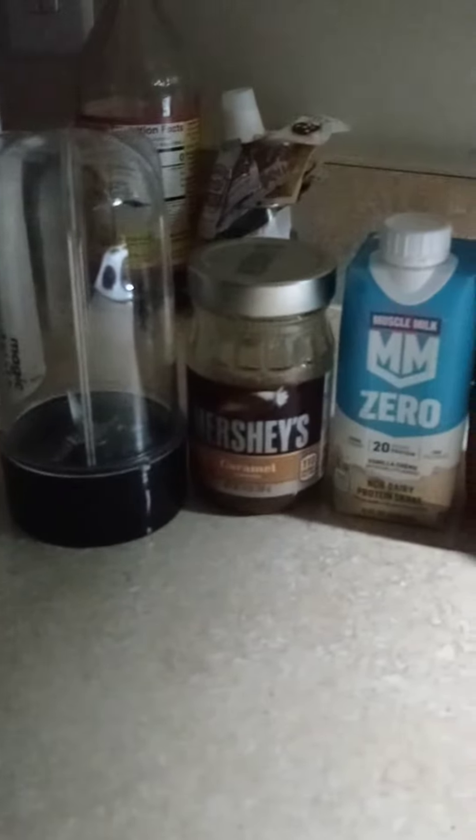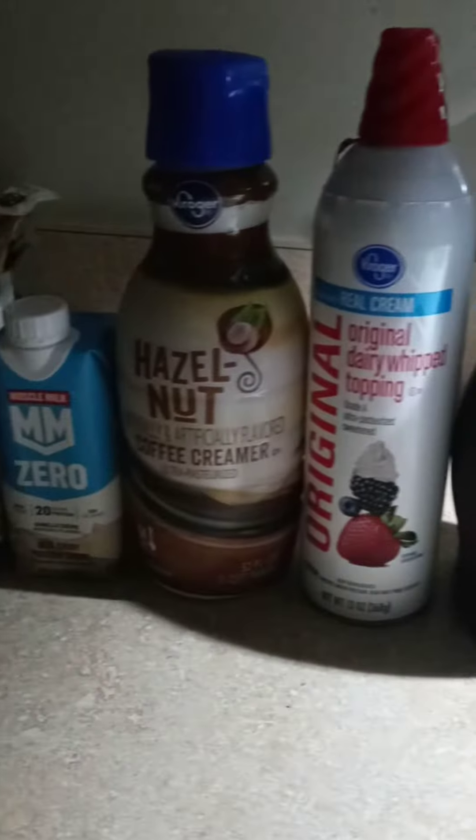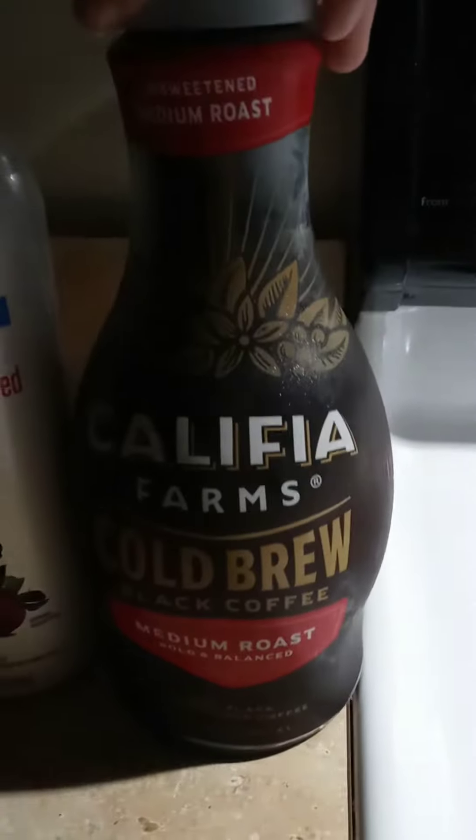Hello you guys, this is Sue, and I'm about to make me a caramel frappe. This is all the ingredients you would need. I got this from Kroger's, I think. I think this was $4.99.